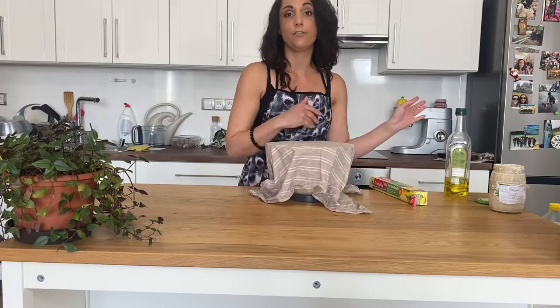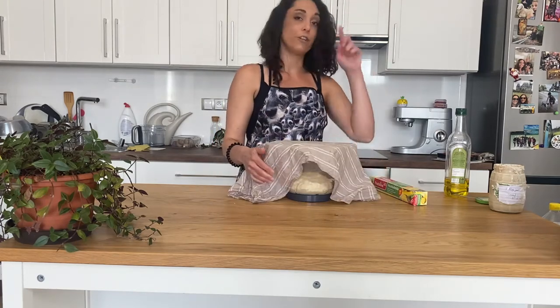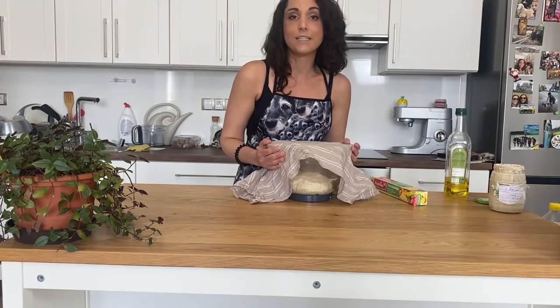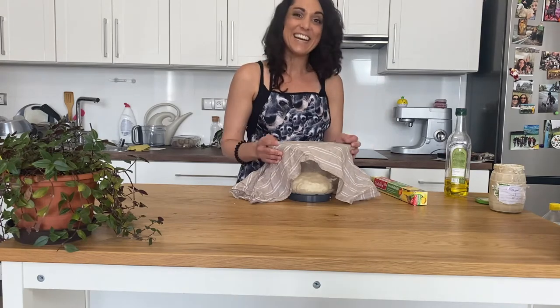I also like to put a layer of foil on the damp towel so the dough doesn't get dry on top. You want to keep this in a spot that's relatively warm — not by a breezy window. Cover it and store for 8 to 10 hours, then put it in the fridge overnight. You will notice the dough will rise and get nice and big. In the morning, we're going to take it out and get ready to boil and bake our bagels.